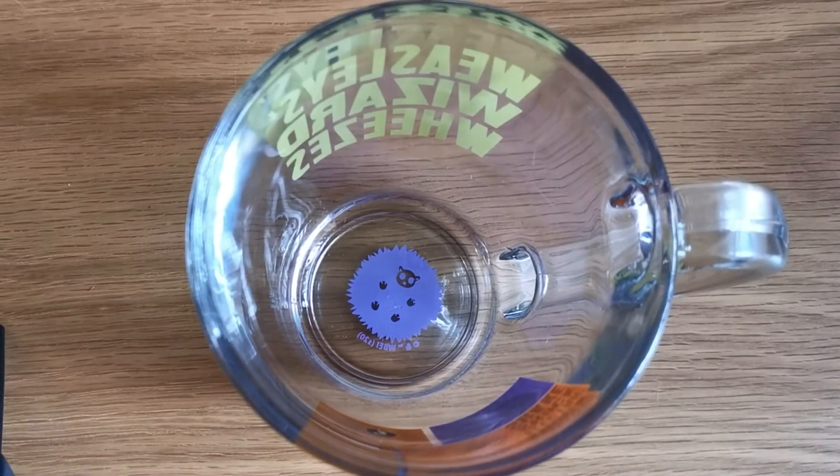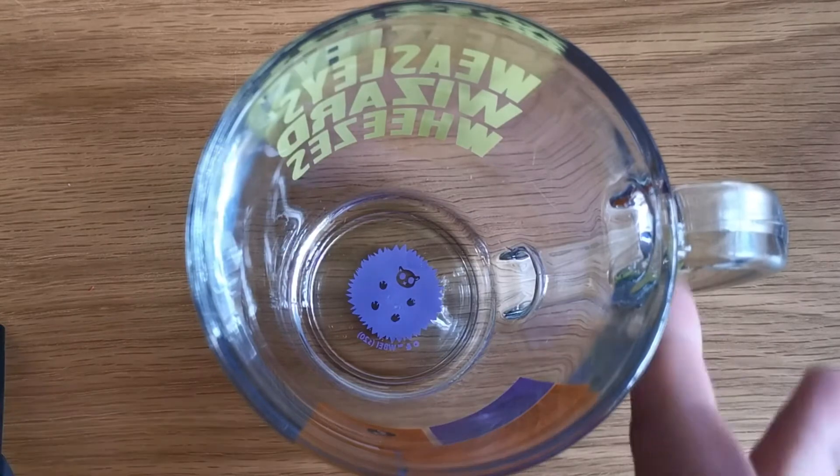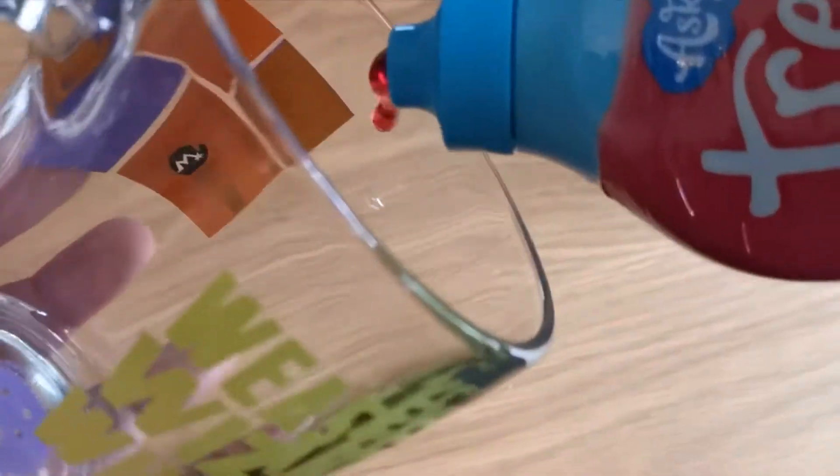Be warned though, it's quite unhealthy some might say, but it's super yummy. Look at the cute pygmy puff at the bottom.